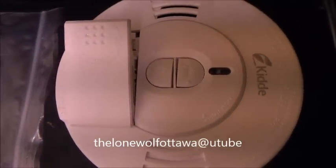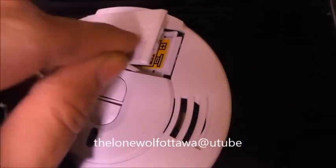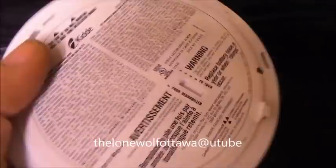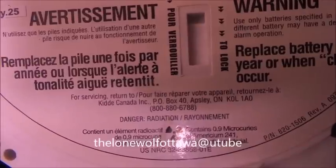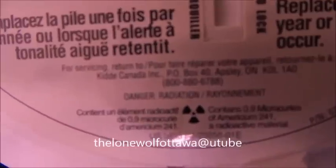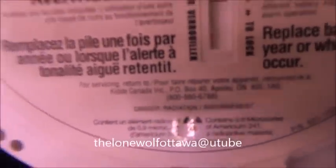Here is a smoke detector. It is a newer smoke detector with the battery pop-out — you can't close it when the battery's not in it. So this is a very new model of smoke detector. I want you to pay attention to right there — let's focus. You see that? Danger. Radiation.